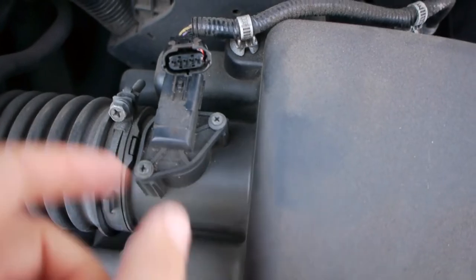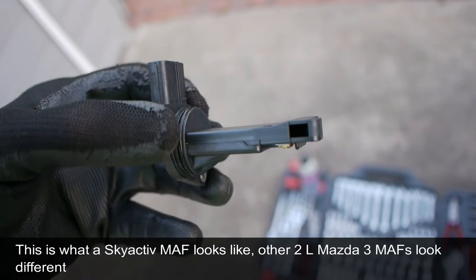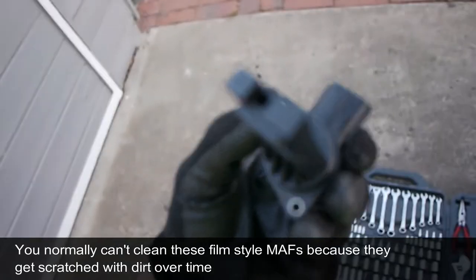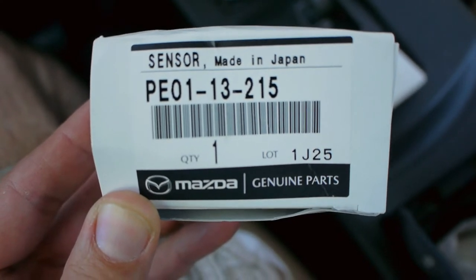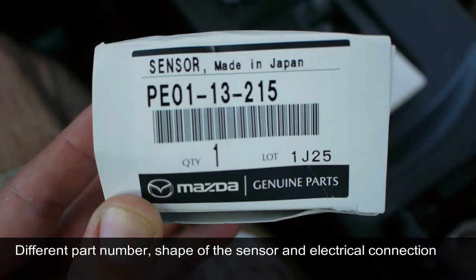This is just a Phillips head and then it pops out — there's a sealing ring there. Taking a look at it, you can see there's a resistor wire here but there are also holes here, so there's a hole here and a hole here. That tells me it's a screen type, and that screen is probably damaged and scratched. I got the part number — this is the MAF for the Skyactiv engine. Very important: the other 2-liter Mazda engines have a different shape.